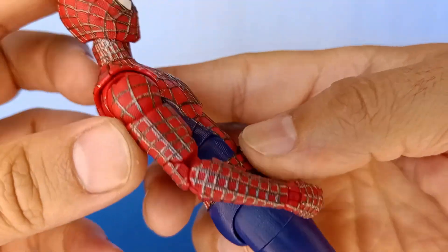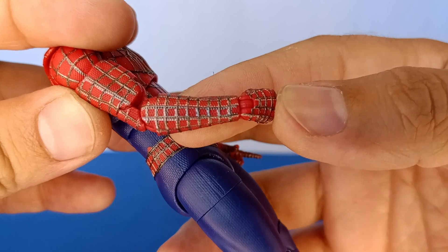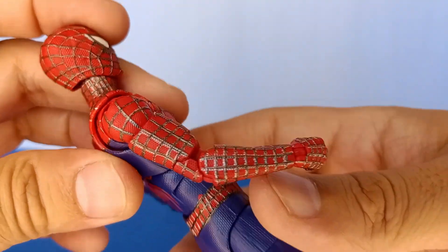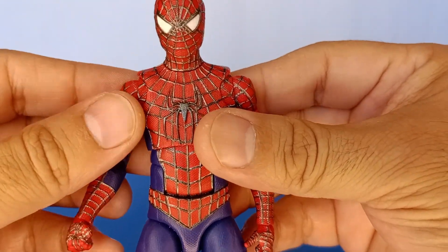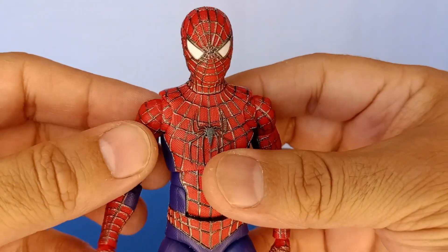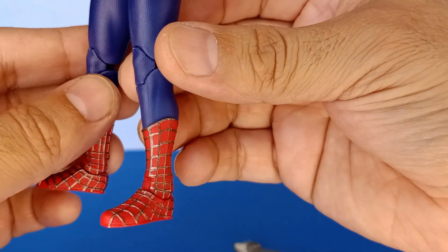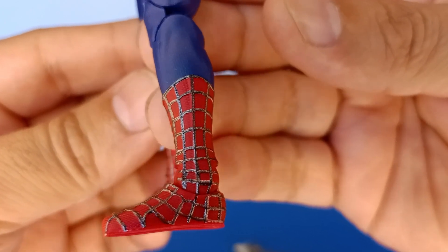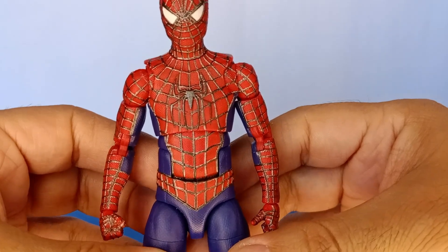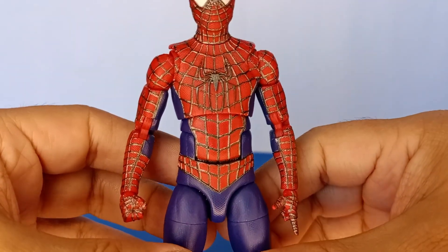In certain spots the factory paint makes the web lines look thicker because the paint is off the mold, which is why I say I should have removed the factory paint before starting the repaint. I contemplated removing all the paint and starting over but decided not to. From a distance you can't really tell, but up close you can see it in certain spots. I used gunmetal because the actual costume is not flat black and not silver — gunmetal is the happy medium.